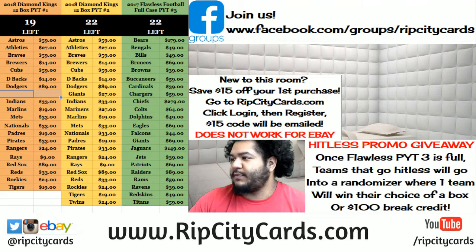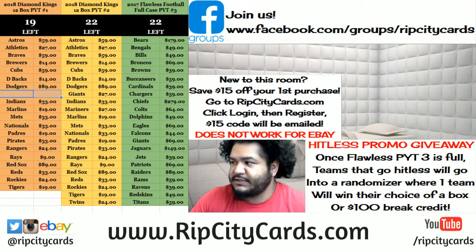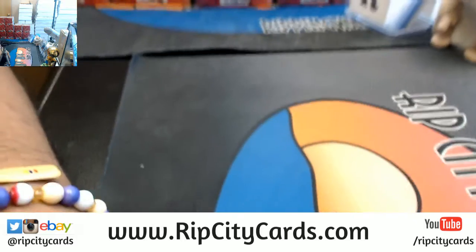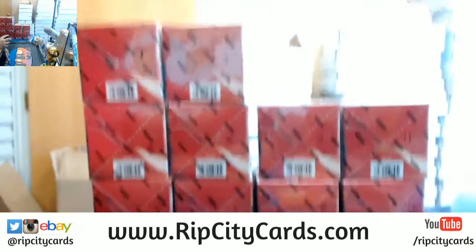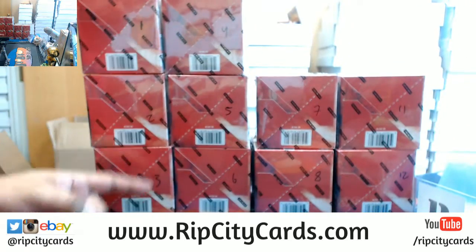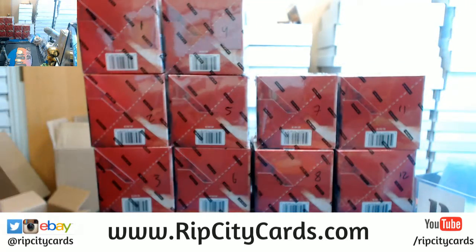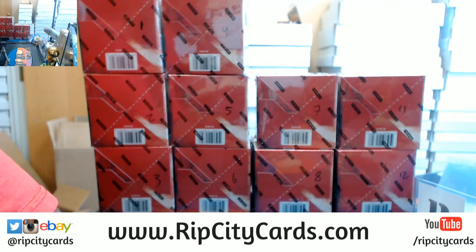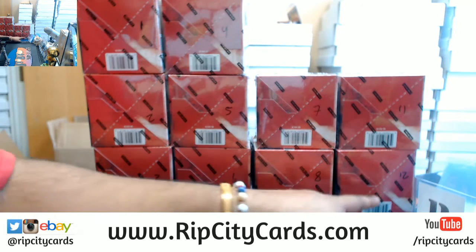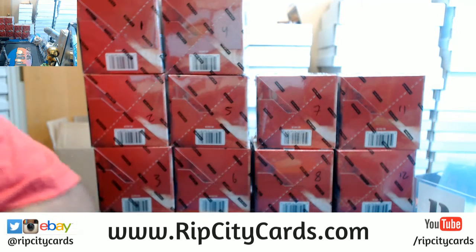What up everybody, Cardboard Muscles here — welcome, time to get personal yet again with a 2018 Diamond Kings personal box. Let's do this thing. I have 10 boxes left: numbers 1 through 3, 4 through 6, 7, 8, 11, 12. Michael says number 12, which is this one. Are you absolutely sure?